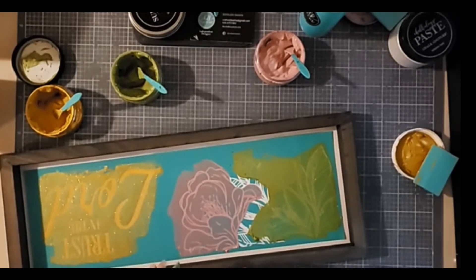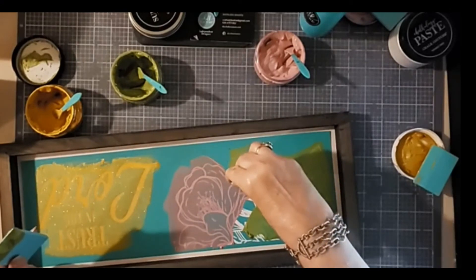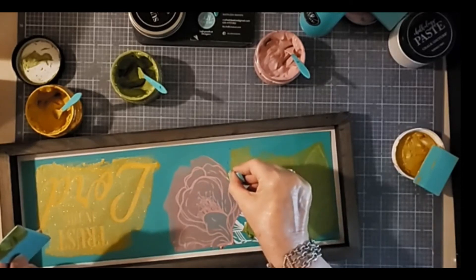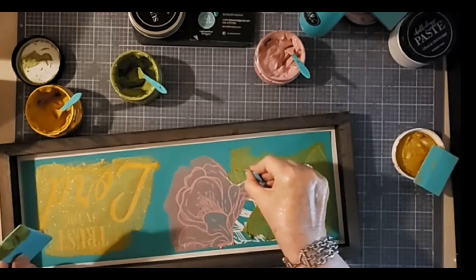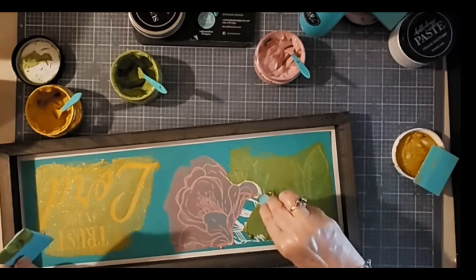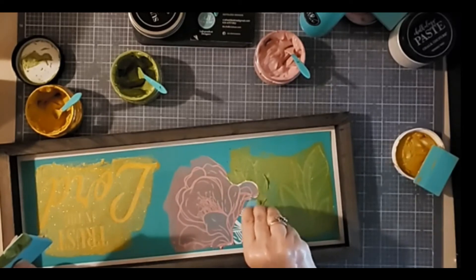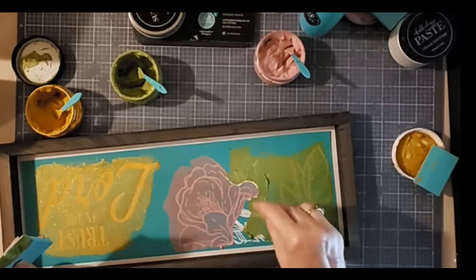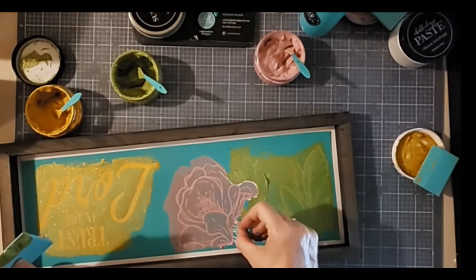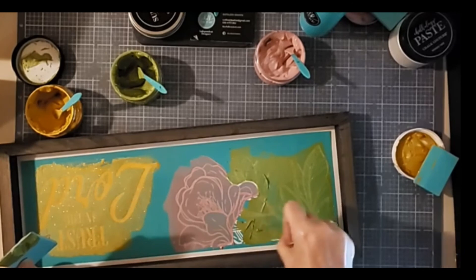I'm going to use this small squeegee to get into the little nooks and crannies here — I feel like I'm talking about English muffins! Just continuing very carefully to spread the chalk paste — the olive shimmer paste — over the remaining parts of the foliage on the transfer. It's a little bit close to the blooms of the flower, but definitely doable, obviously.